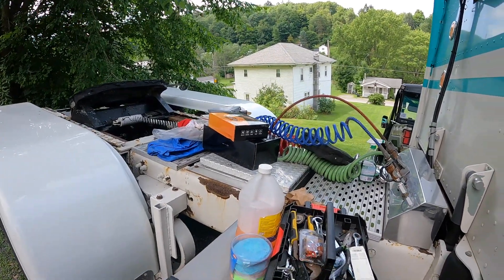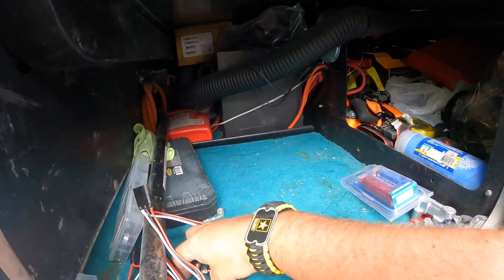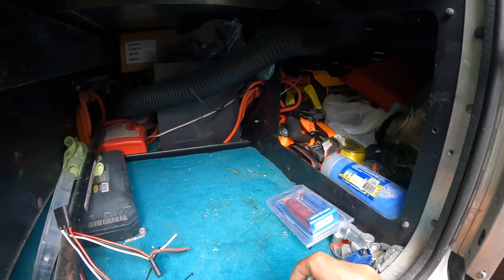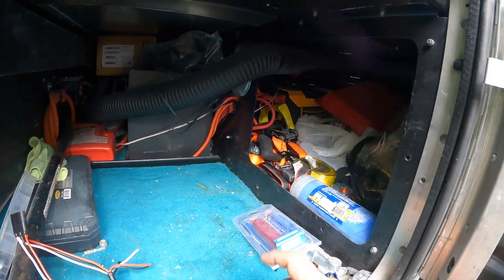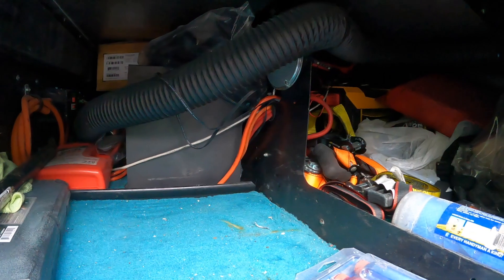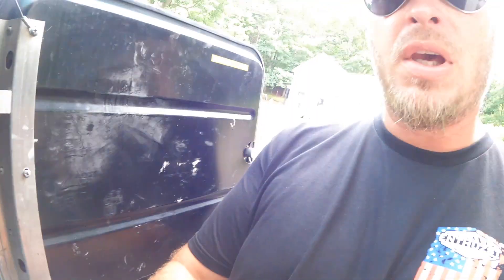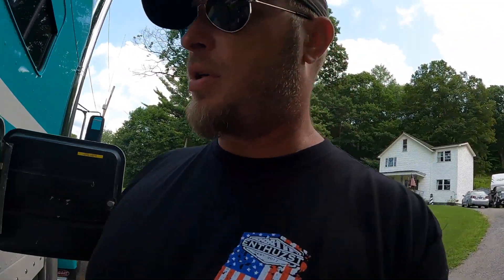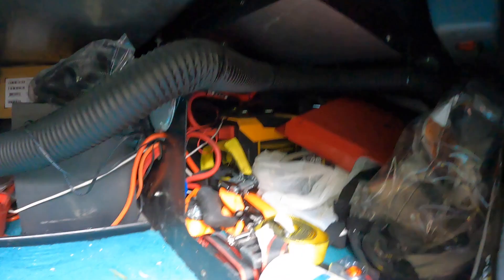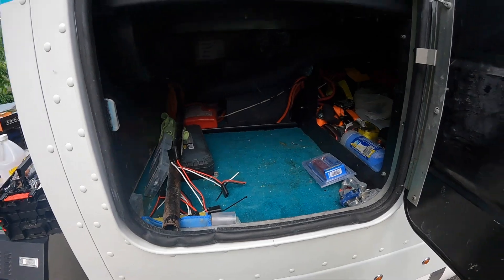I already got some of the stuff pulled out of this side here. You can tell it's in a little bit better shape, especially the carpet, because I don't use it quite as much. But still got a bunch of stuff accumulated. That's my old inverter there. I'm going to replace it with that sine wave inverter because they're supposedly better for CB radios — a regular inverter will tend to interfere with your CB radio, but a modified sine wave inverter does not.